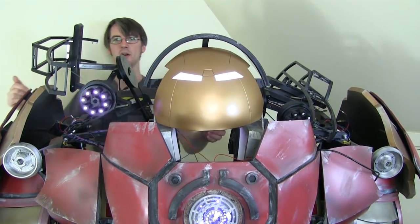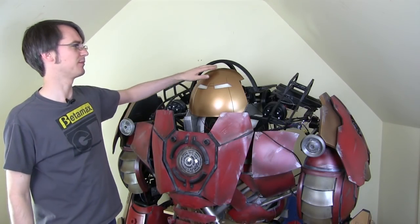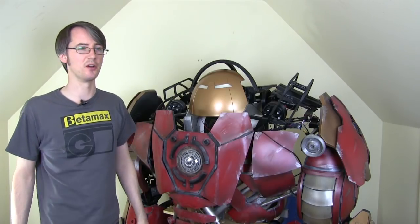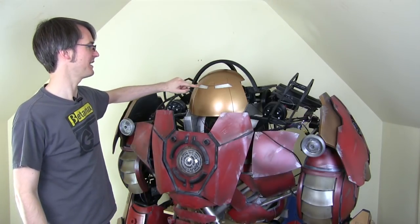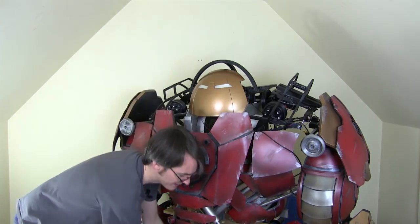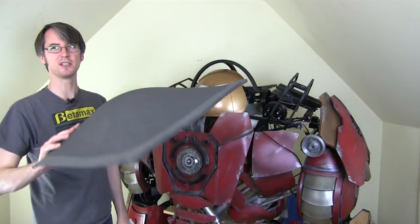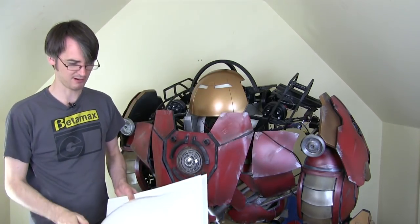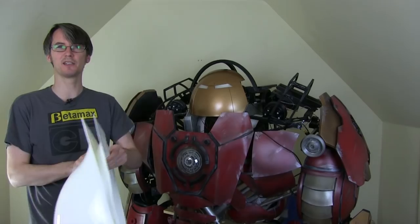The faceplate itself was made by pressing a piece of foam PVC board over a dome, which I did a couple of episodes ago. Then I've scored this for the feature lines and painted it up. I made some other pieces at the same time, including a piece of curved floor mats which I did the same thing with, and three pieces in one and a half mil white styrene.